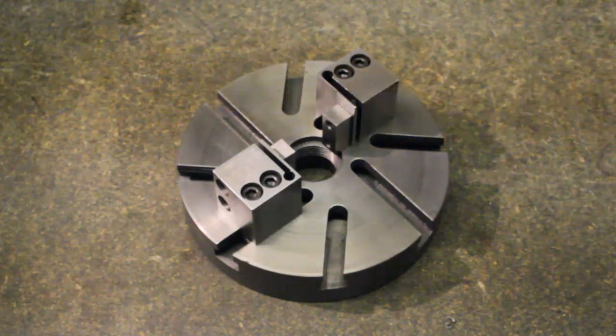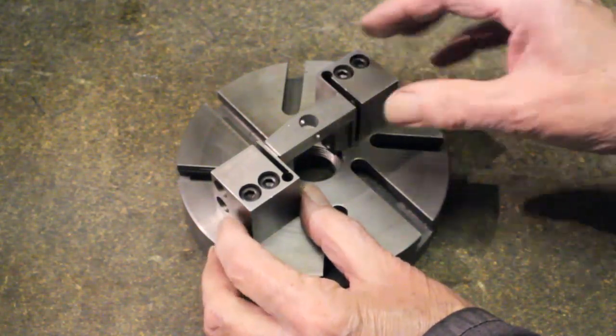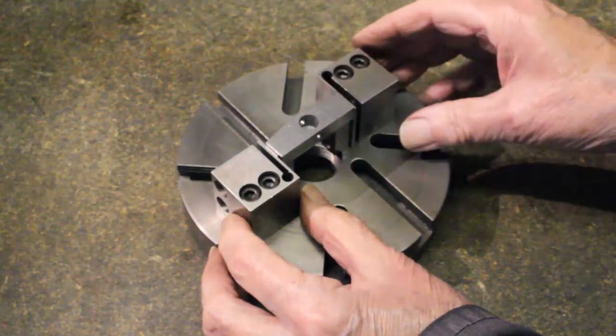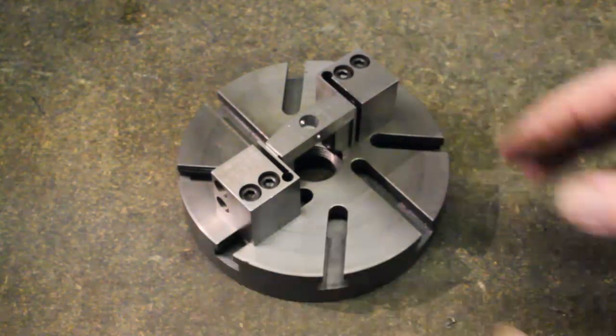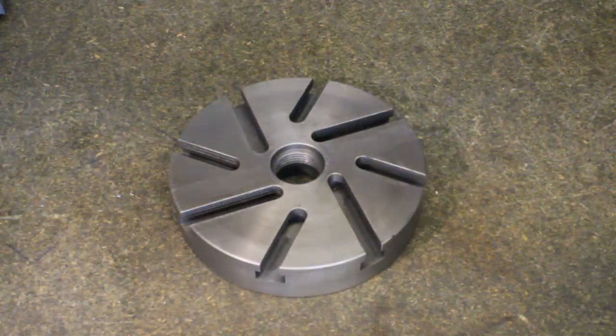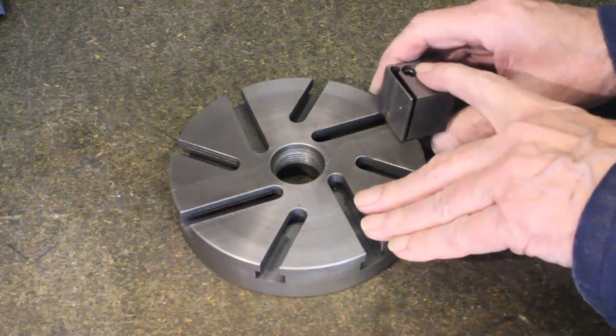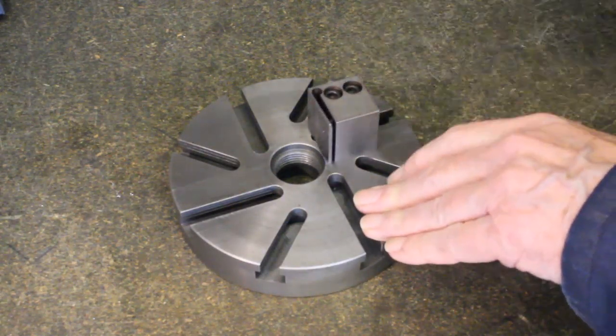The chop can easily be set up with just two jaws, which I find beneficial occasionally. In this case, the part being held needed a hole with a flat bottom and almost as deep as the workpiece's thickness. Boring it on the lathe was the only option.